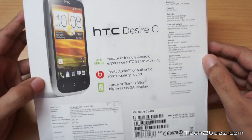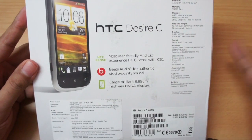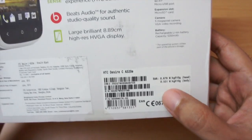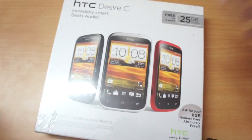Let's quickly open up the box. The MRP is quoted as 15,499 rupees, but as I mentioned you can get it for around 12,500 to 12,000. Let me also show you the SAR rating — it's 0.679 W per kg. Let me just open this up quickly.